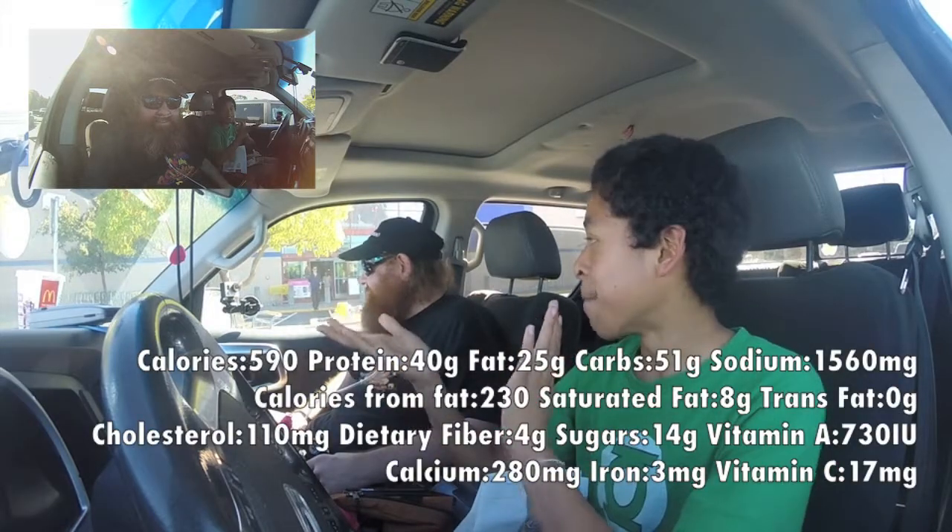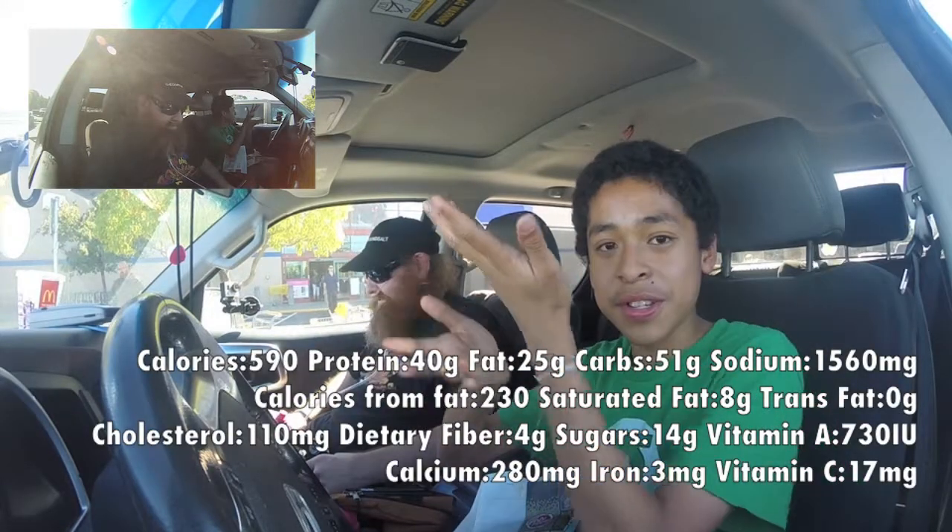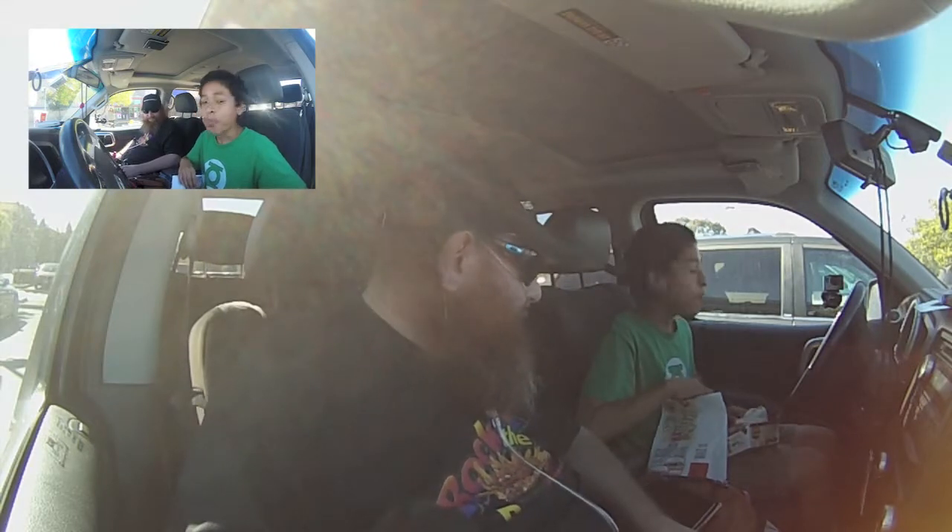We'll have the nutritional facts around here somewhere. Just remember — McDonald's is real food. It's not garbage. Alright, pretty good.